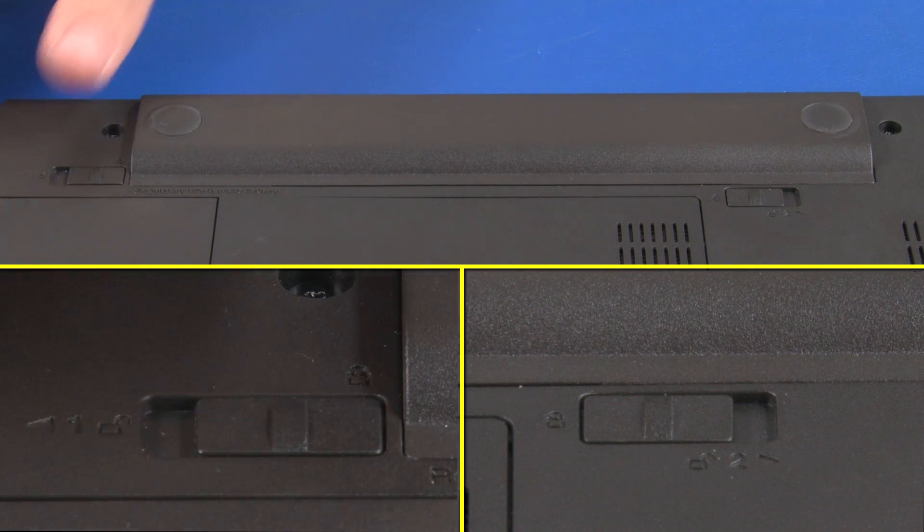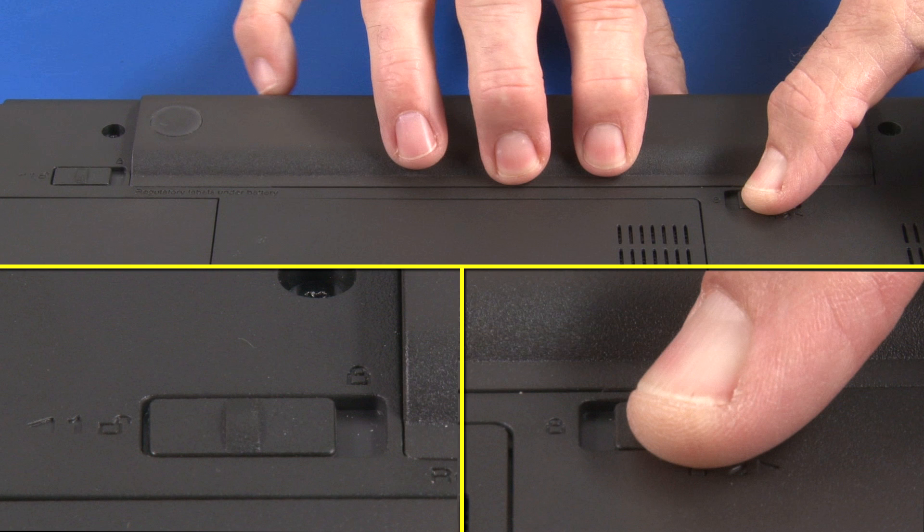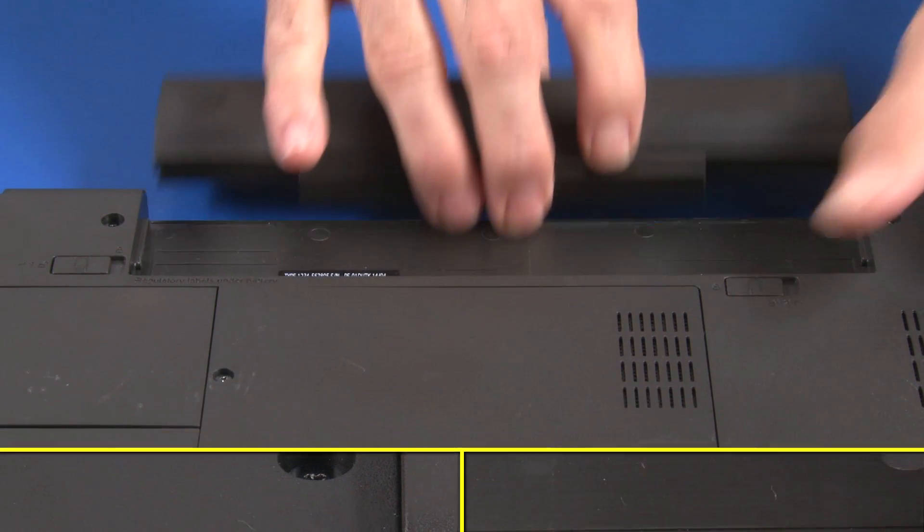Slide the battery locking switch into the unlocked position. Slide and hold the release latch into the unlocked position and slide the battery out of the bay.